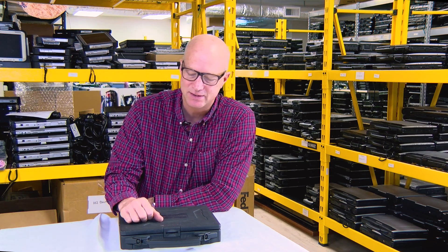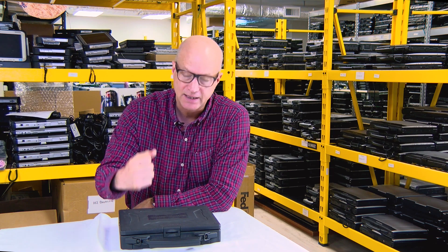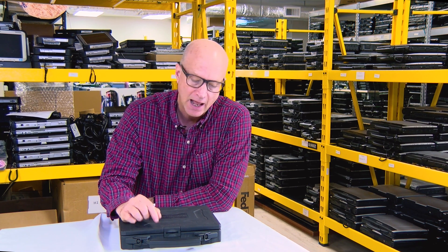Hi, this is Bob Johnson at Bob Johnson's Computer Stuff, and today — welcome back — we're going to talk about the Panasonic Toughbook CF-27. That's right, the legacy CF-27. What a workhorse this unit was.